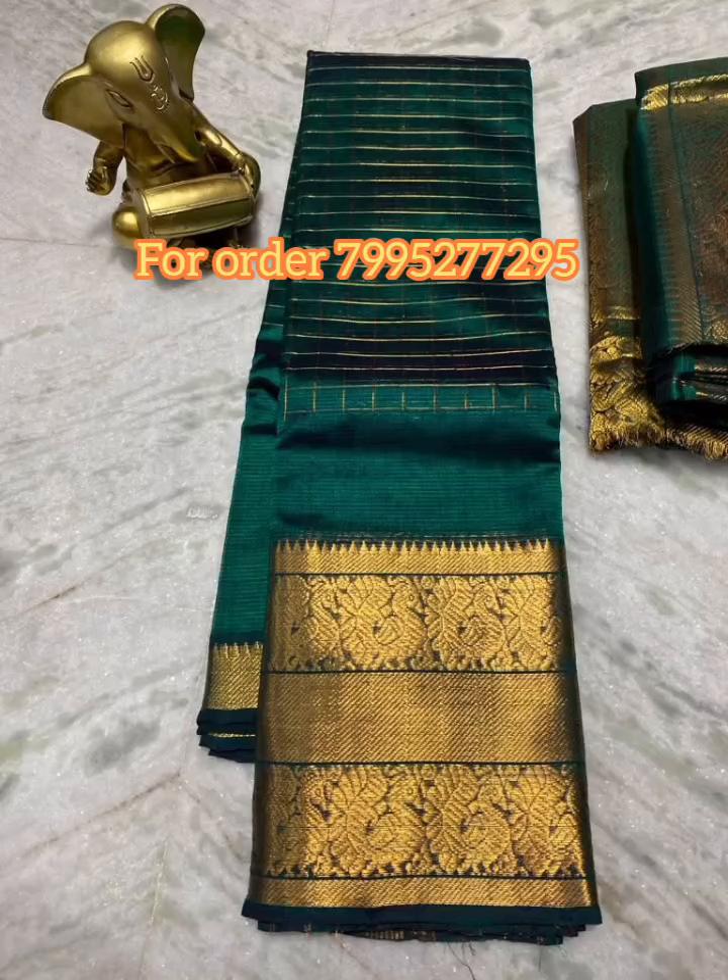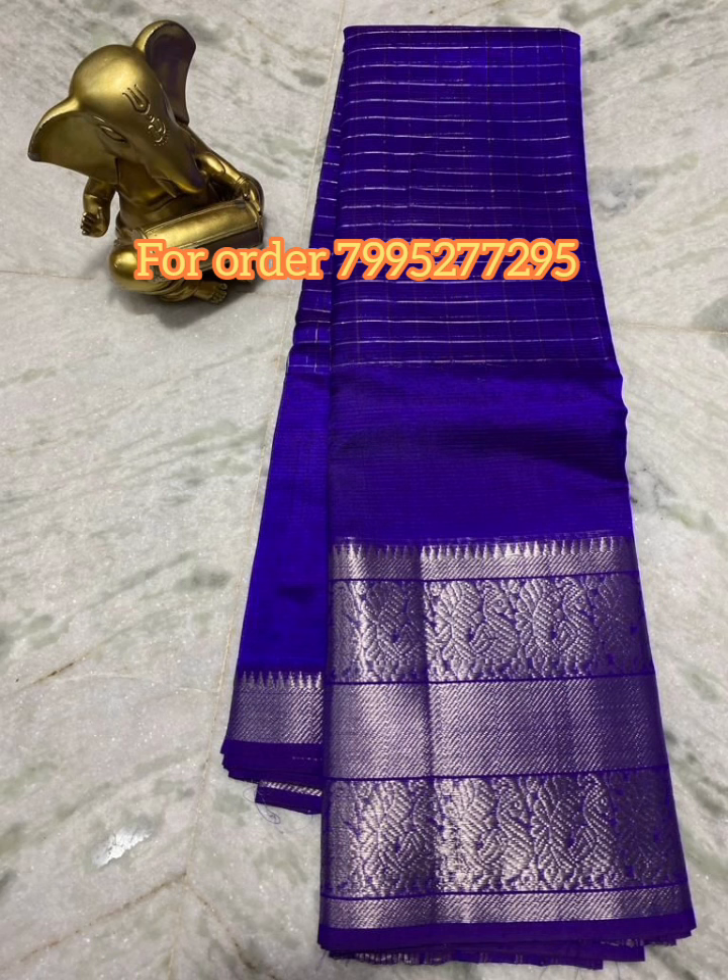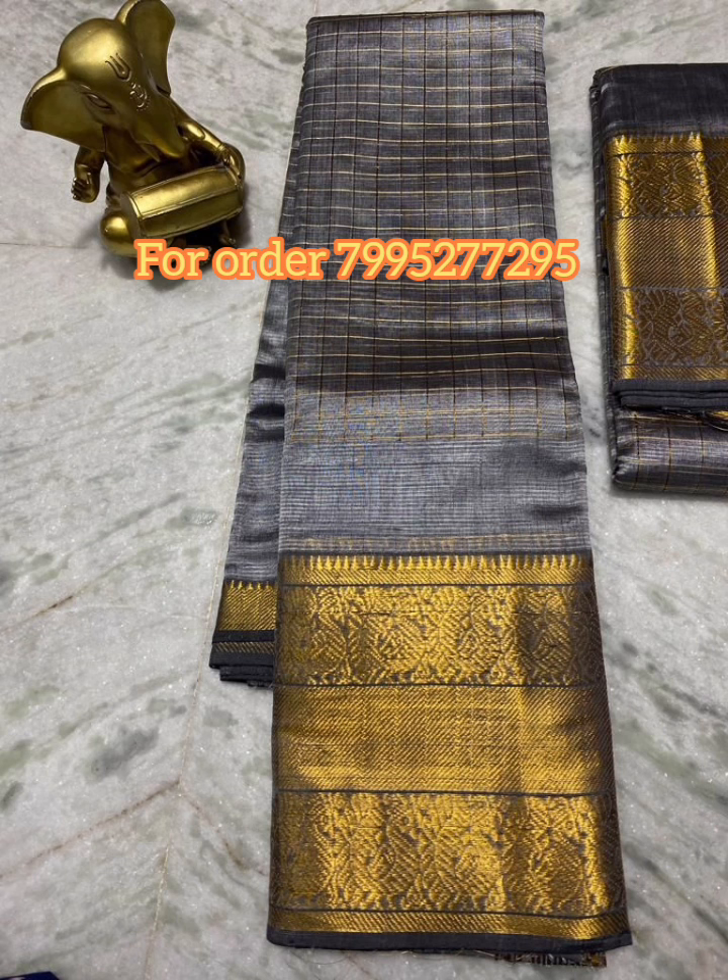Hello and welcome back to Danu Collection. I am going to make a pure order with the self colors available. I am going to check the gold and silver checks.